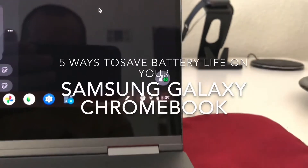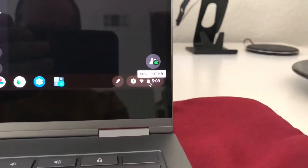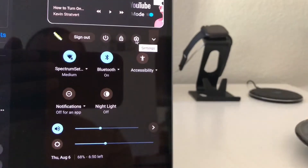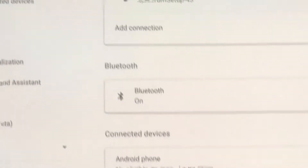Click right here and then go up to where it has Settings. Now you're going to get onto the Settings screen.